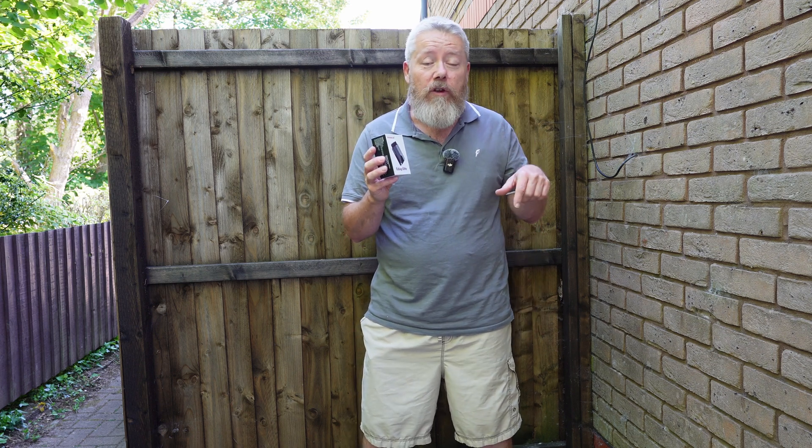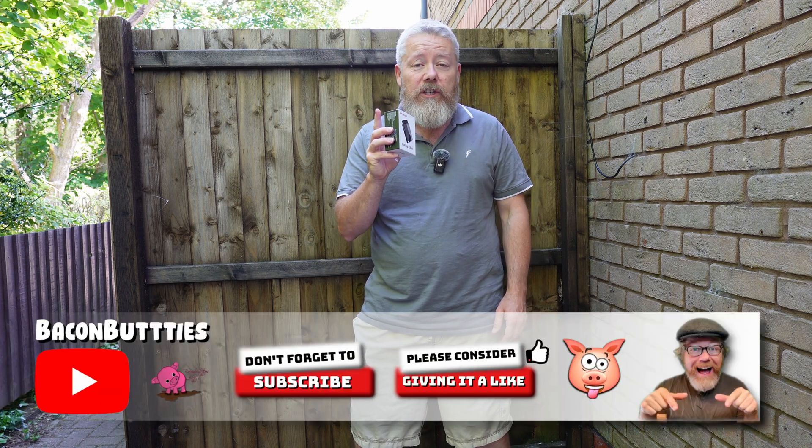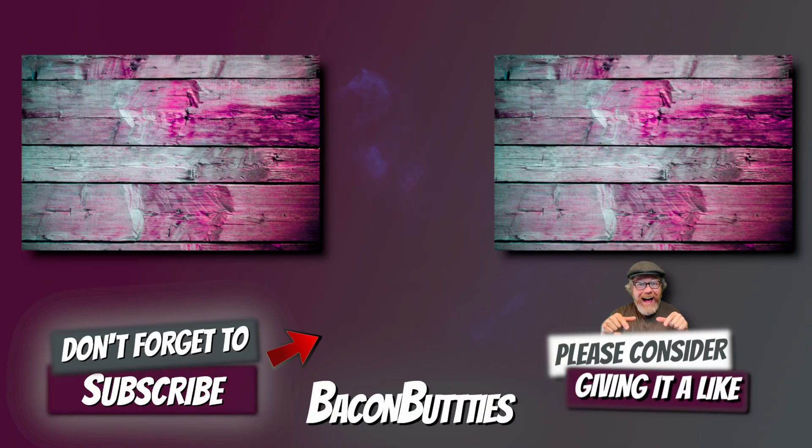So there you go, that's my review of the eDiag Elite diagnostic tool. Links will be down in the description below. And if you did like this video, don't forget to give it a like, subscribe, and I'll catch you very soon in the next one. Ahoy!